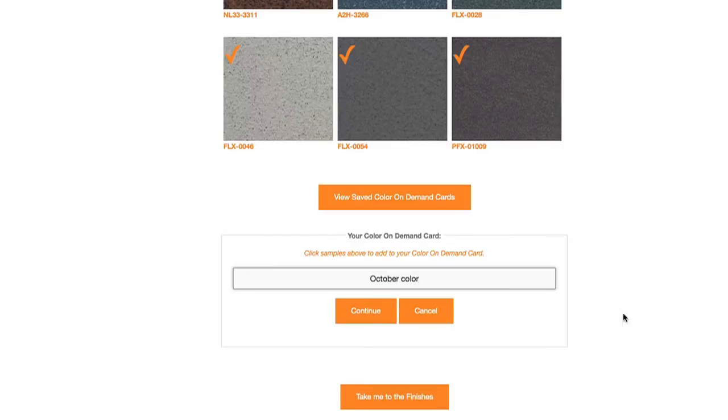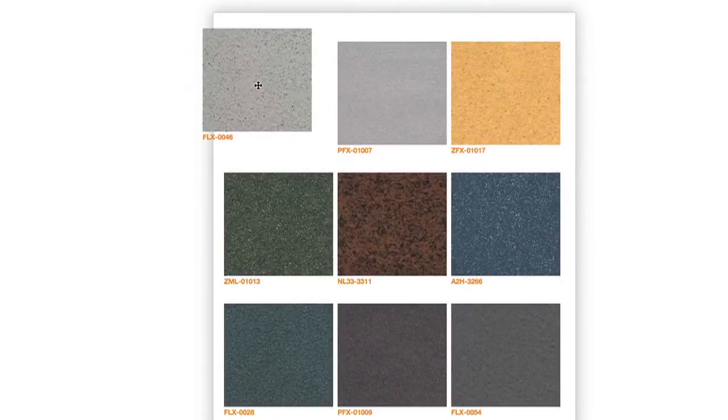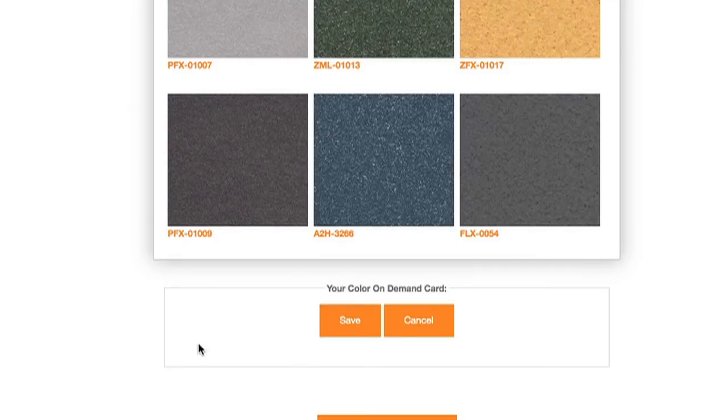Now you can arrange your card however you want by simply dragging and dropping your colors. Once you've arranged your colors how you want them, click Save.